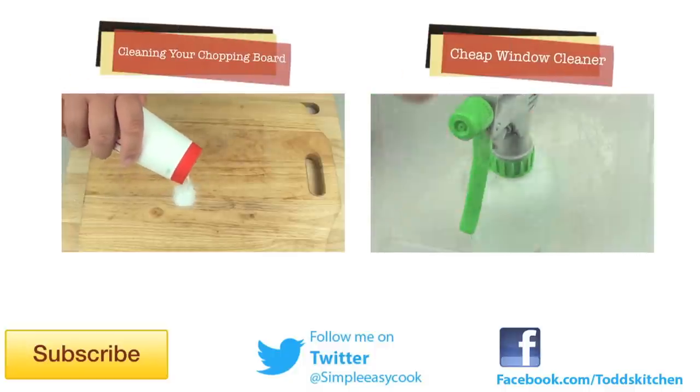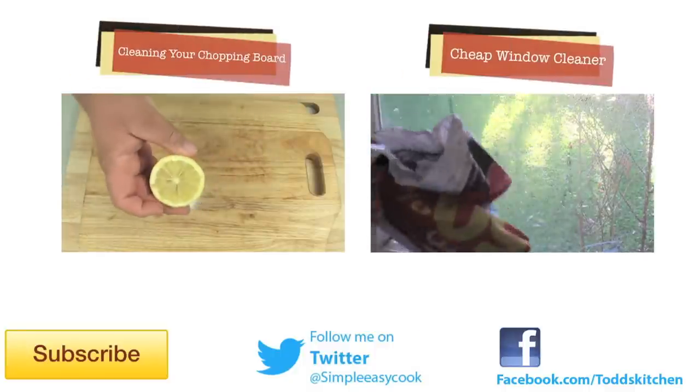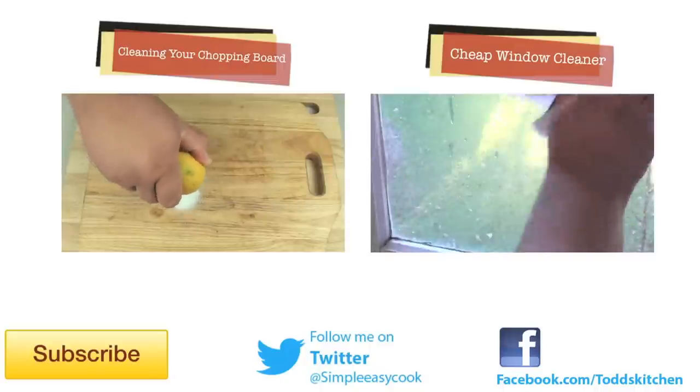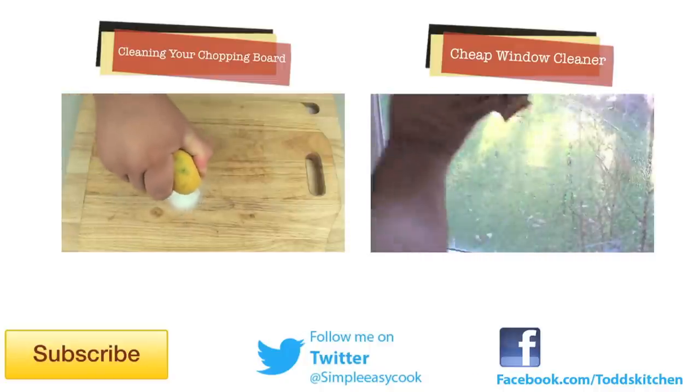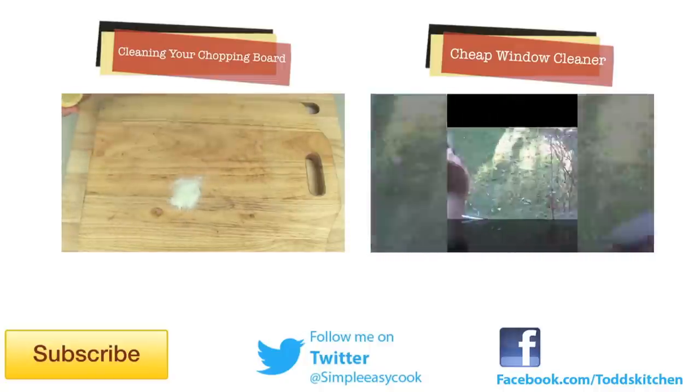If you have any home handy hints you'd love to share so I can film them, please let me know. Thank you for watching this episode of Home Handy Hints. Please give this video a thumbs up, leave a comment, and subscribe — I'll see you next time for more Home Handy Hints.